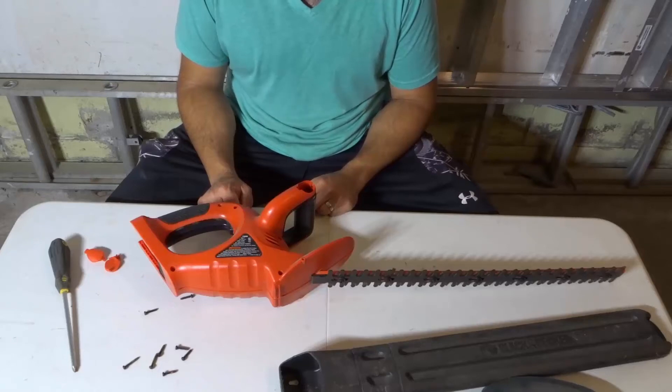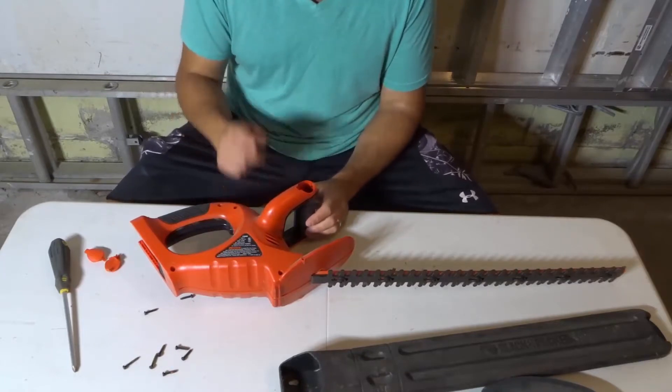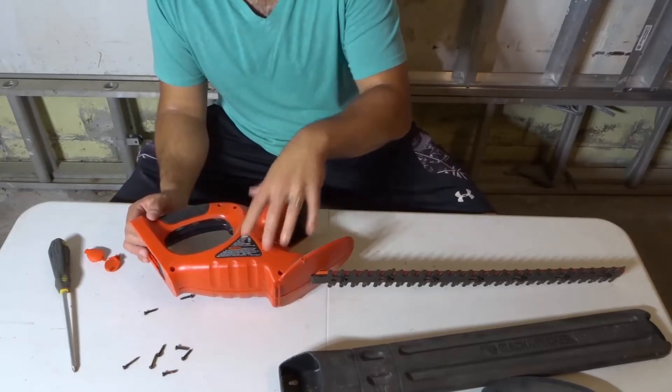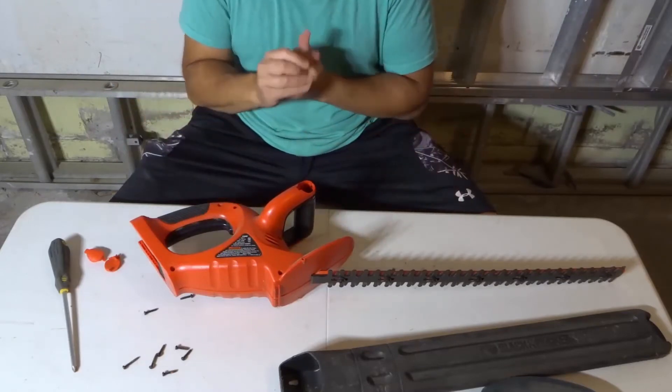Hey everybody! I'm here today with a video of myself taking apart a cordless hedge trimmer. In this video we will be looking inside of this cordless hedge trimmer. Let's get right into the video.